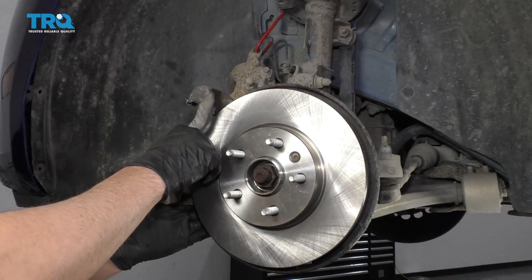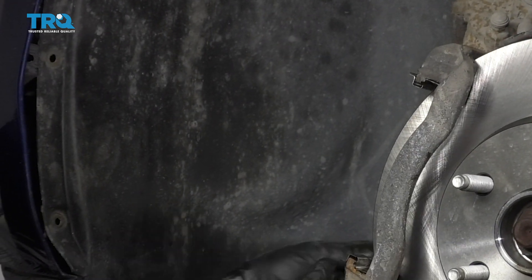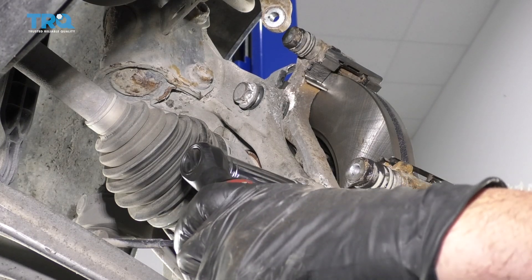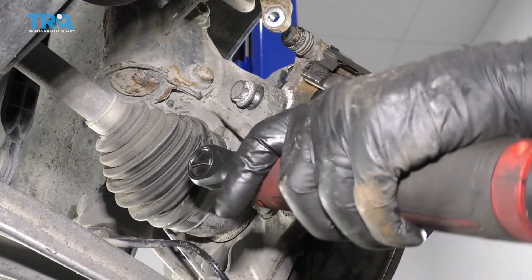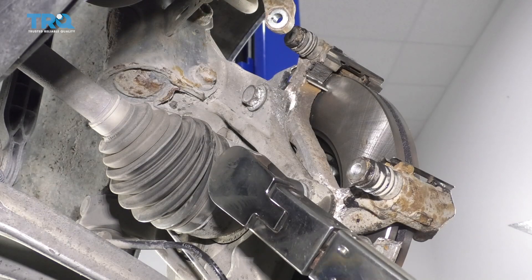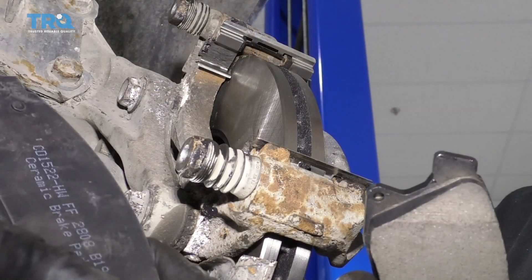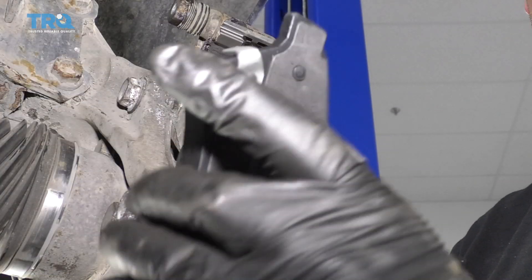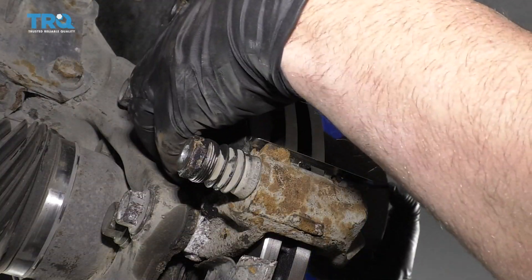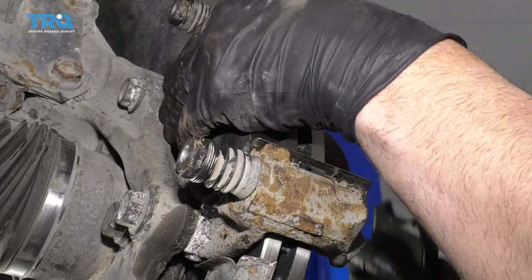Now take the caliper bracket, slide it over the rotor. Take the two bolts, get those started on the backside. I'm going to torque these bolts to 74 foot-pounds. Take the brake pads — the one with the squealer is going to go on the inside at the top of the brake caliper bracket, and then the one without the squealer is going to go on the outside.